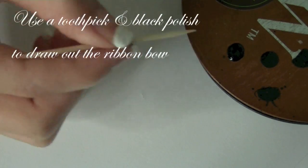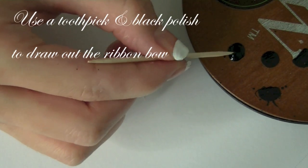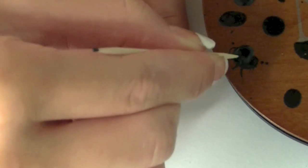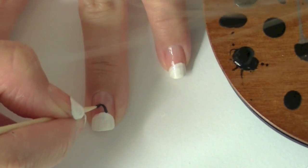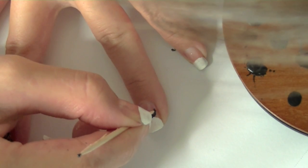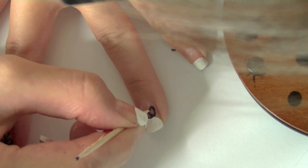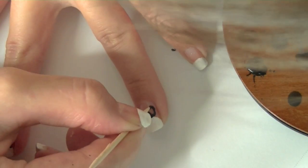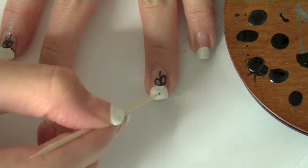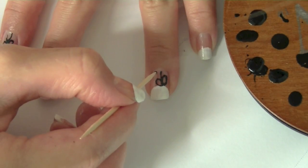Once it's nice and dry, take out your black polish and drip it onto a surface. Then take out your toothpick and you're going to paint a bow with this. Just kind of make two little loops first. Draw two lines wiggling up towards the center, and your bow is complete.